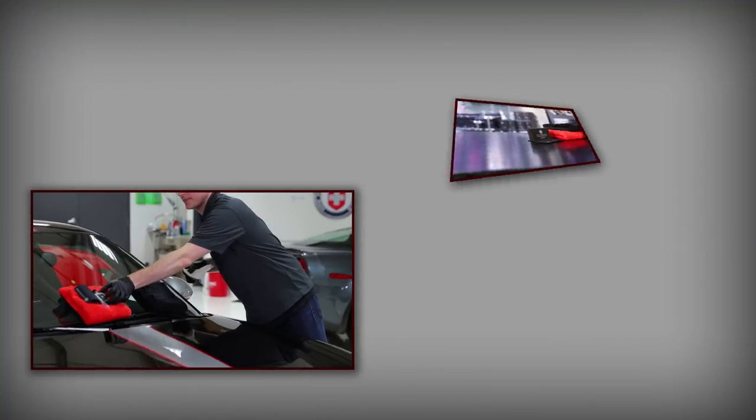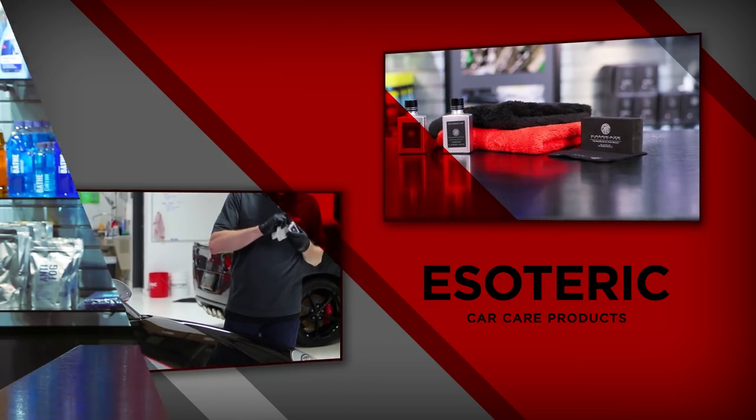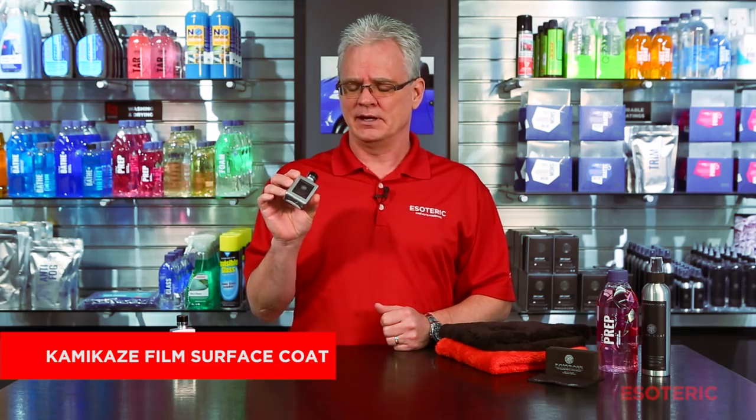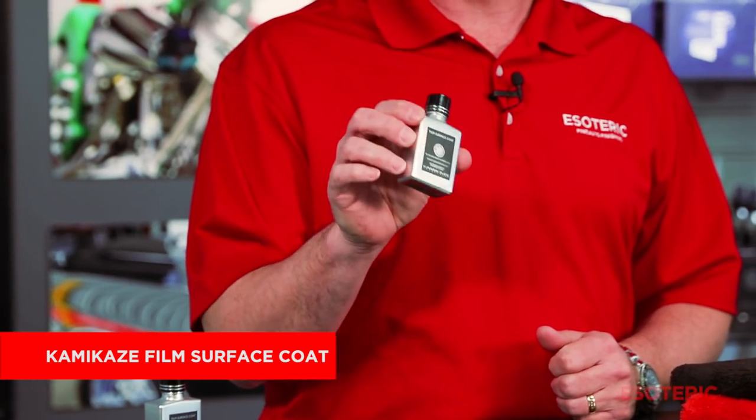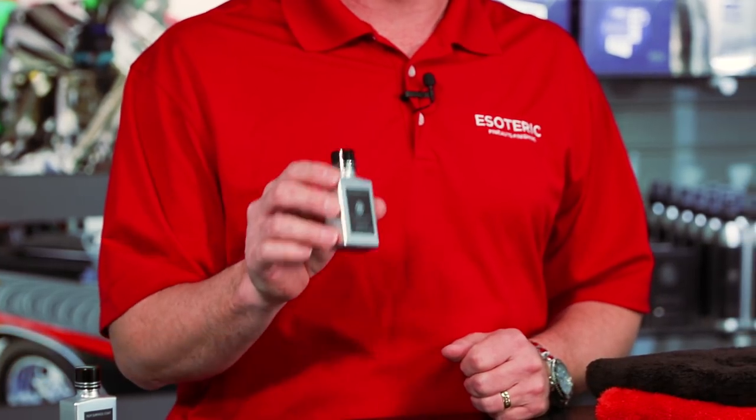Hi, this is Todd with EsotericCarCare.com. Today we're going to be taking a look at the new Film Surface Coat by Kamikaze Collection. What this is is a durable glass coating designed specifically for paint protection film.